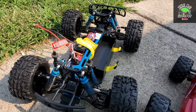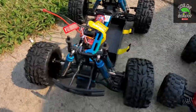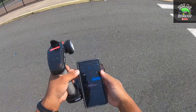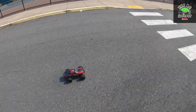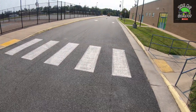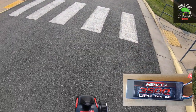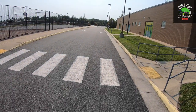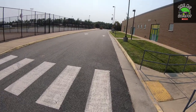We're gonna run it on 2S first for the speed run, and 3S on the speed run as well, and then we're gonna take it out into the field and send it off that ramp a couple of times. The GPS is set so we're going to go ahead and track. This is on 2S — I'm running the battery that comes with the Tornado, because there's a 2S battery that comes with that car.